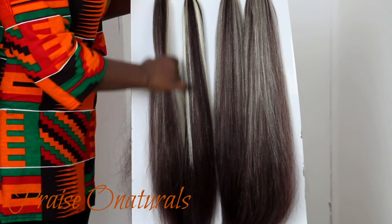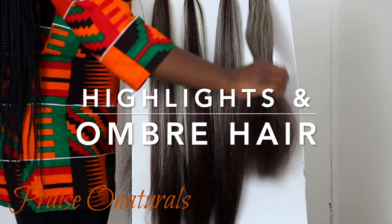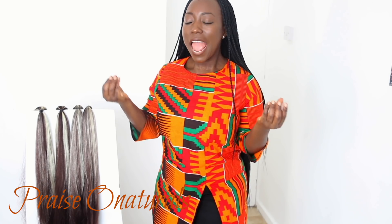Anyway, let's get on with this video. In this video I want to share with you guys how I create different looks with different colors — how I mix colors, especially colors that I'm afraid to wear because they're so bright. I mix them with darker colors to create highlights and tone down the bright colors a little bit.